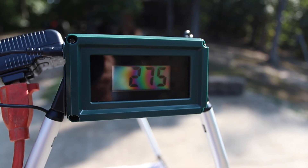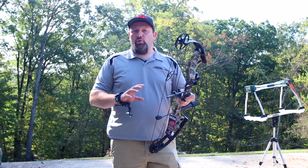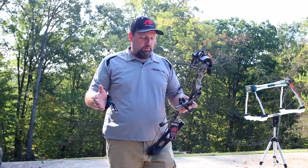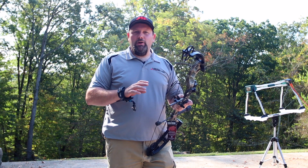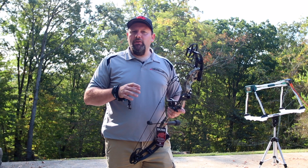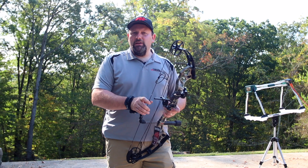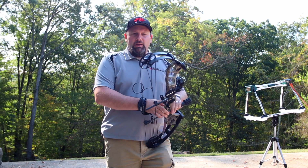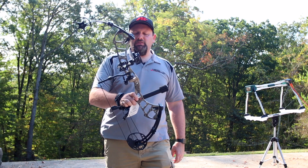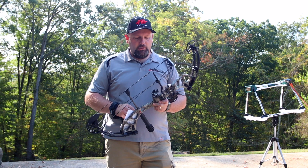We got 275 feet per second out of this bow, which is really good considering its short compact design. It's not rated as what I would consider a performance type bow, but we're getting some great performance at this price point. You get that one cam feel — nice smooth rollover in the draw even on 70 pounds. The grip being this thin grip eliminates a lot of the torque that could come from your shot, but it's a nice feeling grip there as well.